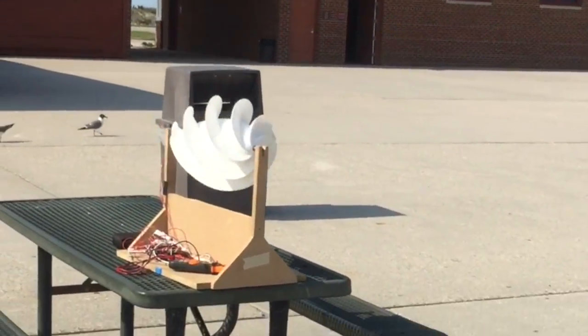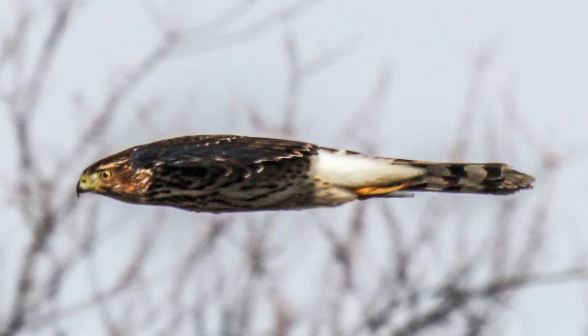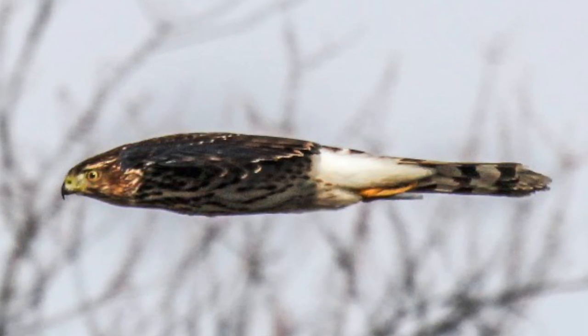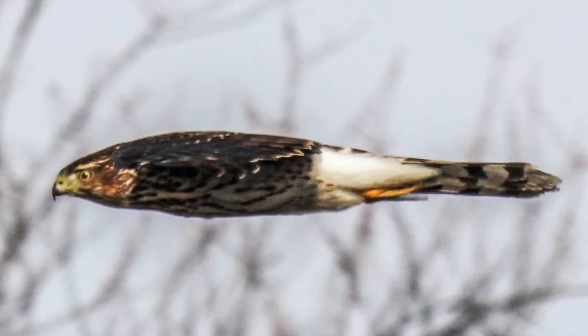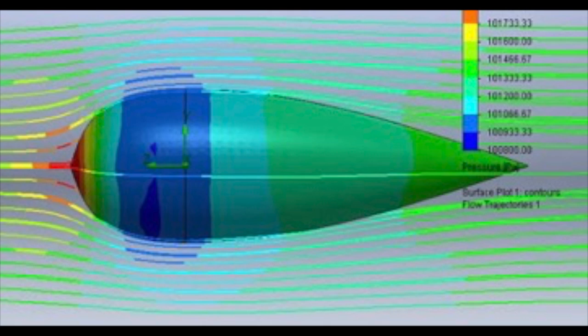Using biomimicry, we have copied the efficient teardrop body design of animals that move through air or water, such as birds and fish. Nature prefers the teardrop shape because it maintains equal airspeed and pressure around the entire body while producing very little drag, turbulence, and vibration.